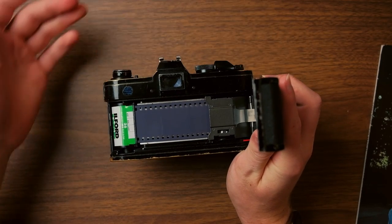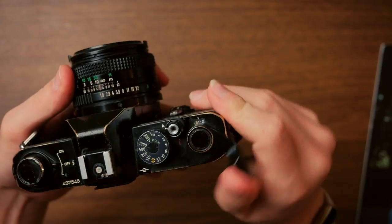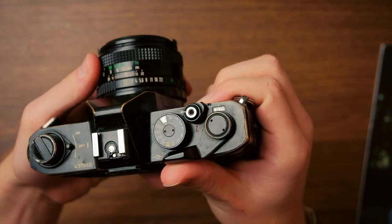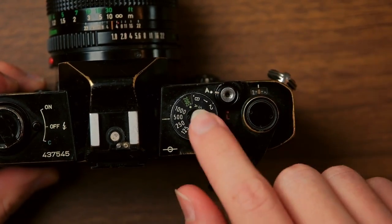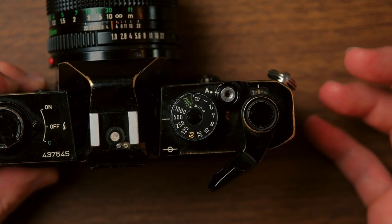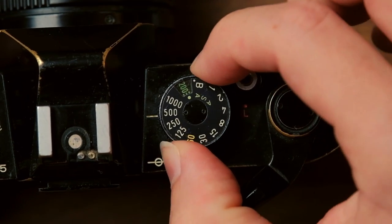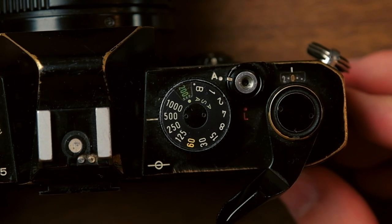You can see it's taut now, so that means it is ready to go. Close it up, then advance the film to the zero position and you are ready to shoot. One more thing: you also want to make sure your ISO is set to the proper value. This doesn't actually change anything about the film — this is purely for your meter, which we'll talk about more in depth later. Make sure that little number is set to the proper value, in this case ISO 200.